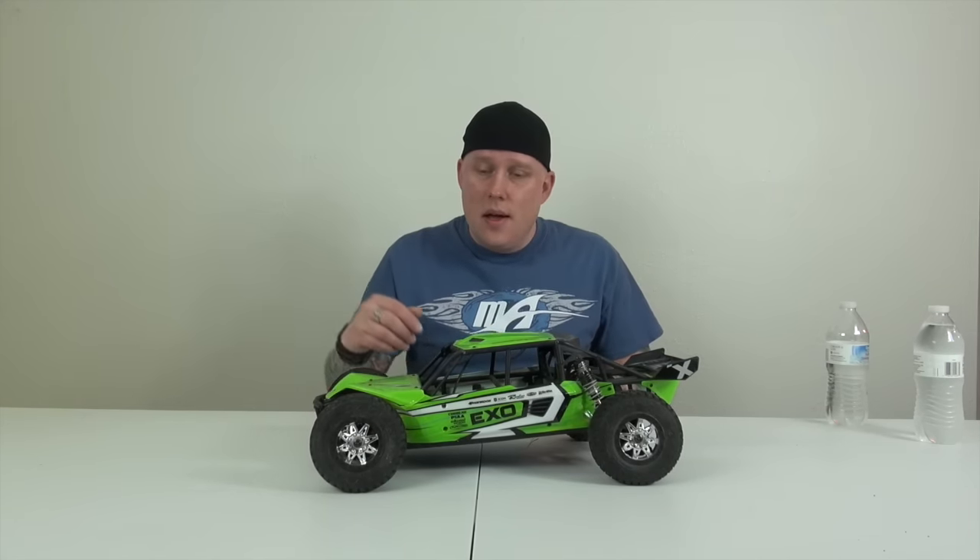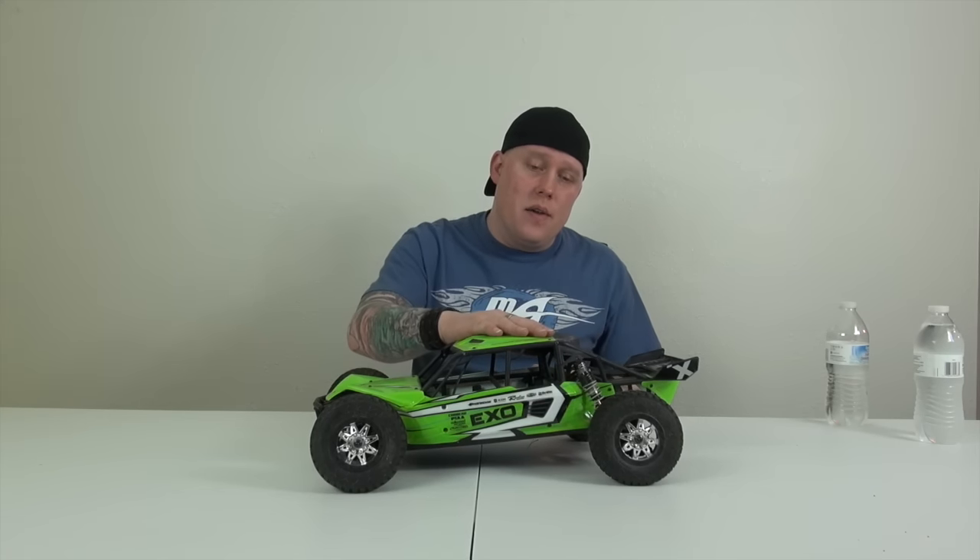Everybody said this car is just a piece of crap, and Jamiro and I took it out to probably the most extreme jumps we've taken a car to. I hit a wooden ramp head on with it — that's probably what caused the bust — but this thing just kept going like a champ. If you want to see the running video, just search the channel and you'll find it.